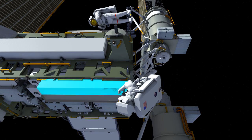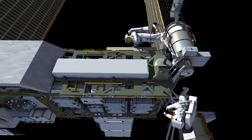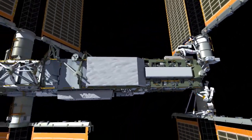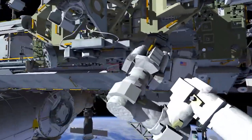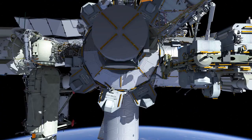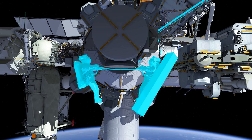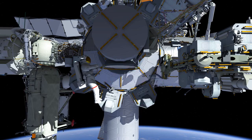The crew will then pack the empty bag with the tools that they plan to bring inside. EV2 will carry that back to the airlock. Both crew members will translate back to the airlock from P6. They'll leave the slingshots out, meaning the tethers will be strung out to P1 for use on a future EVA. EV2 will put the bag in the airlock and ingress, followed by EV1. They will then close the hatch.